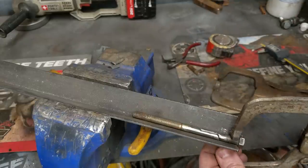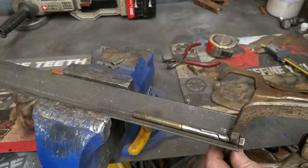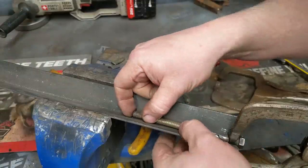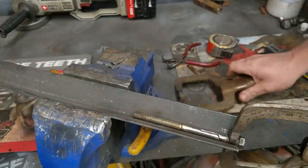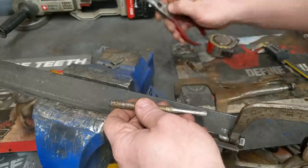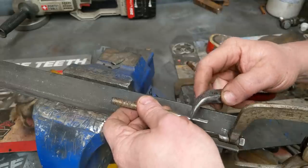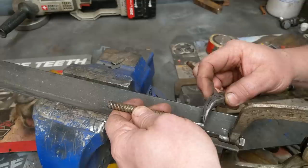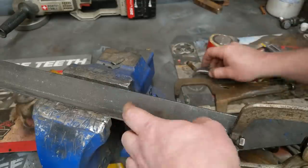I'm going to TIG weld it, but MIG weld works just fine. You could oxy-acetylene weld it, you could flux core weld it. A bolt this small, the only thing you probably couldn't do is stick weld it. Now there are a couple places I do not want to weld. I'm going to weld this whole seam, but I do not want to come across the back here — I do not want to mess with this parent metal right in here. So I'm going to weld across here and around, but I'm not going to touch this here or this down here. We're just going to TIG weld it in.